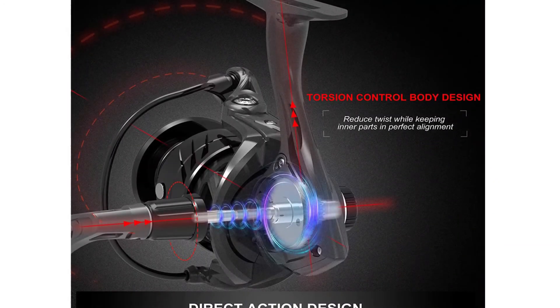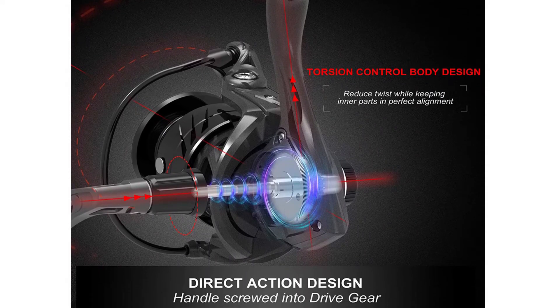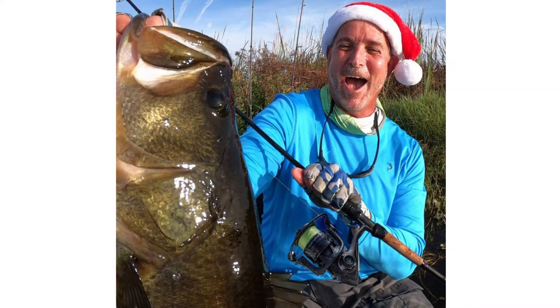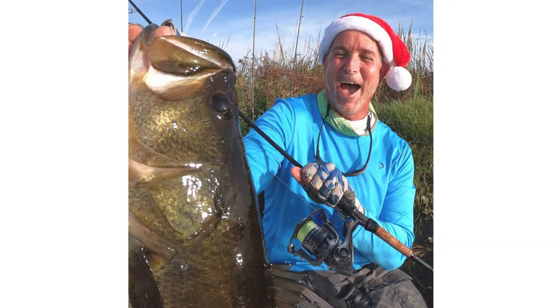It has a stainless steel main shaft and zinc alloy main pinion gear, precision machined for fish-fighting power. It is ideal for gamefish including freshwater species like bass, walleye, and trout, as well as popular inshore species like redfish, speckled trout, and flounder.